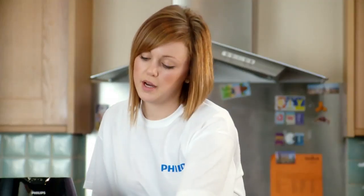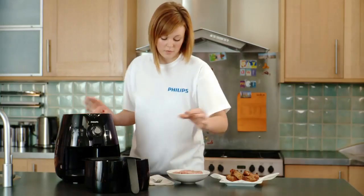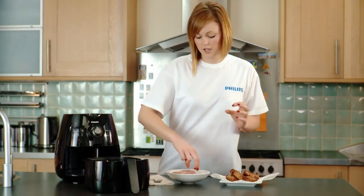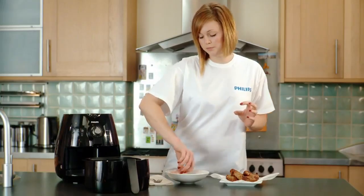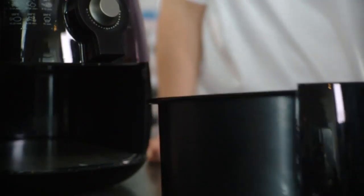Then you need to open up the basket and place the sausages in. Place them with the holes facing down — this allows for nice healthy cooking so the fat drips out into the bottom. Also, when placing the sausages in, make sure that they're not touching each other. Pop the tray back in.